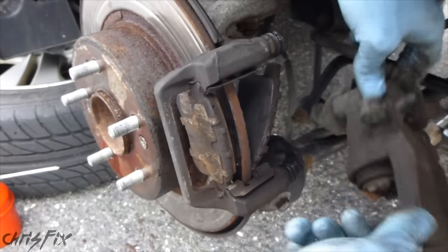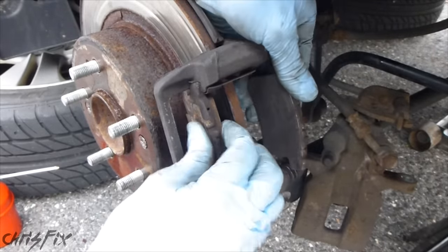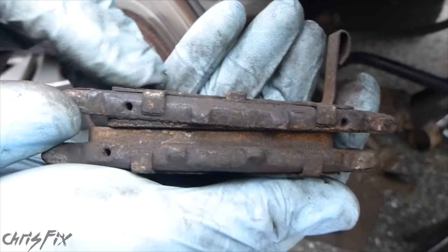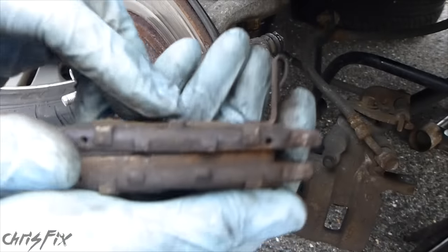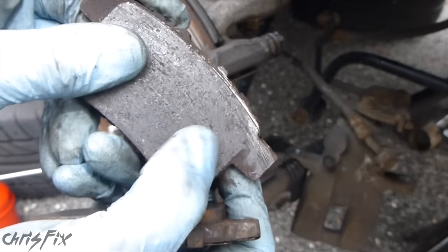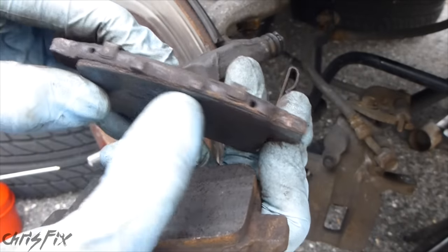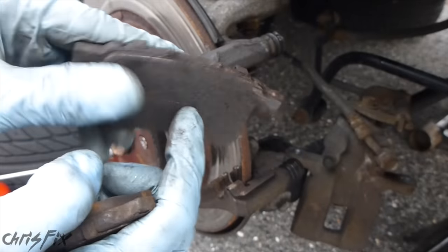So right now we have the caliper apart and we have two brake pads out, and you can see they sandwich just like this. When we're looking at these brake pads, you can see something's wrong. The top brake pad, which is the inside brake pad, is worn out completely — actually worn out down to the backing plate, which was causing a loud squeaking noise, which is why we had to change the brakes. But you can also see there's pad material here, but there's no pad material here, so it's wearing unevenly.